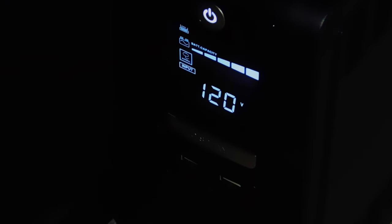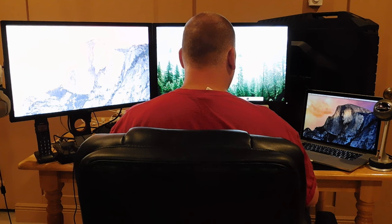Power on the unit by firmly pressing the power button and hold for about one second. The unit will beep and turn on. You can now power up connected devices.